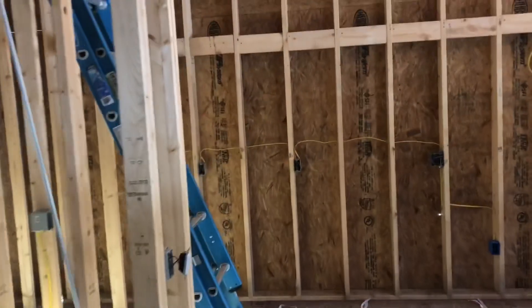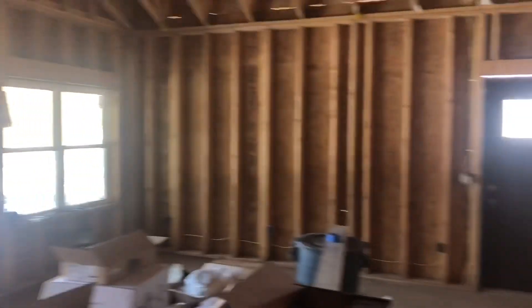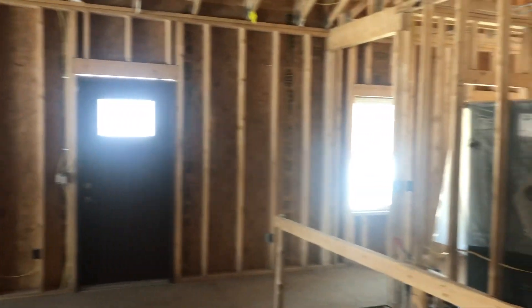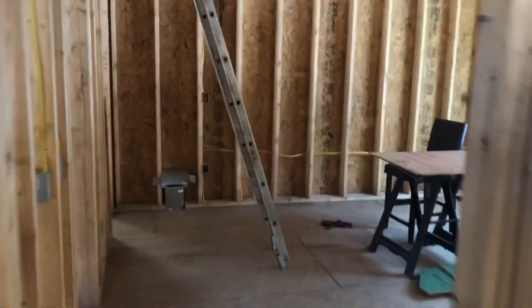Spin the camera around here. Basically what we've got going on is we're spraying 3 inches of closed cell on all these walls, all the way around. Take you outside here.